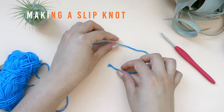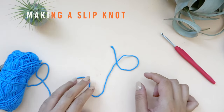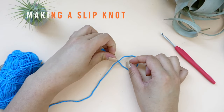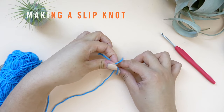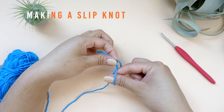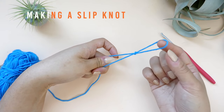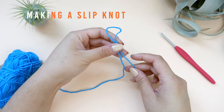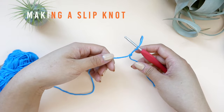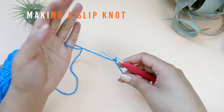Let's make a slipknot one more time before moving on to the next part. Lay your working end over the tail to form a fist-shaped loop. Insert your right thumb and index finger into the loop, making sure to not undo the loop when you are doing so. With your fingers, grab a hold of the working end and pull it up through the loop. Pull on both ends to tighten the knot slightly. Insert your hook into the loop and pull on the working end lightly to tighten until the slipknot is secure around your hook. You have just created a slipknot.